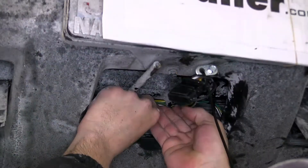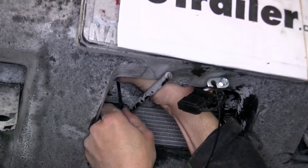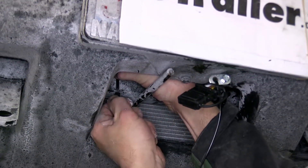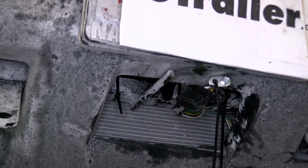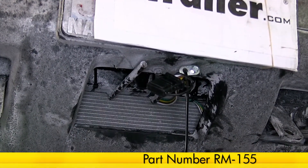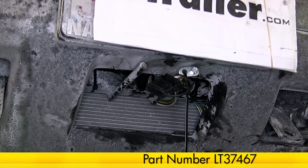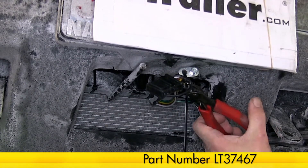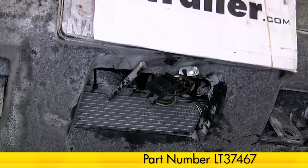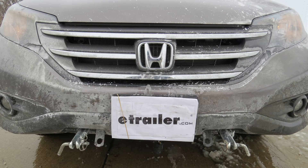Next, we'll take any excess wire from our four pole harness and secure it to the back side of the base plate. With the wiring secured, we'll clean up our install look, and this completes the install of the Roadmaster Tow Bar Wiring Kit with Bulb and Socket, part number RM-155, in conjunction with the Loctite RTV, part number LT-37467, on our 2014 Honda CR-V.